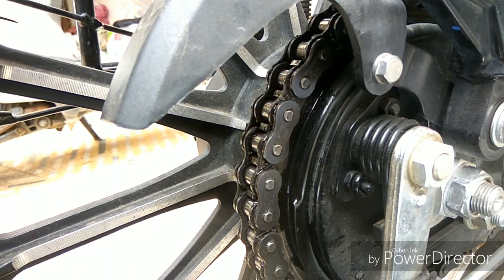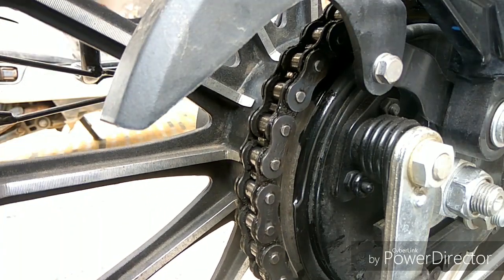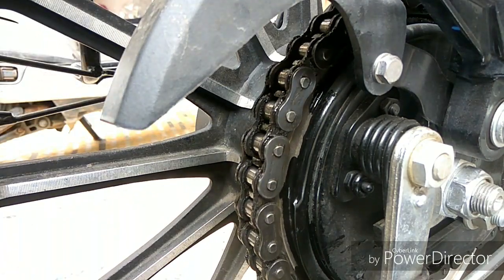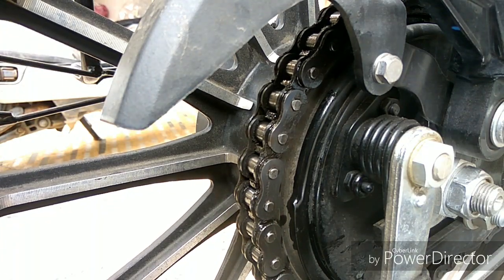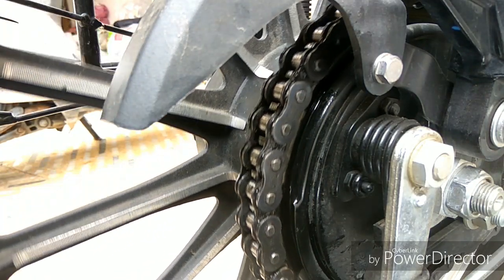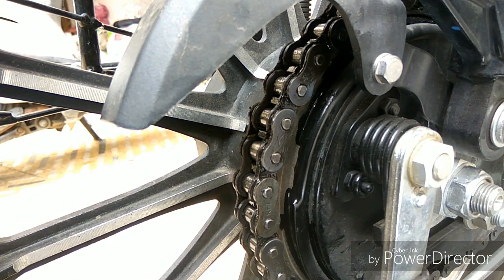I have cleaned all the chains and you can see the difference — everything is completely clean. If you do this every two weeks, you will keep the chain clean. Having a lot of dust in the chain can cause a lot of damage and even break the chain. I mentioned three tips for Royal Enfield in my previous video — there will be a link so you can check those out.